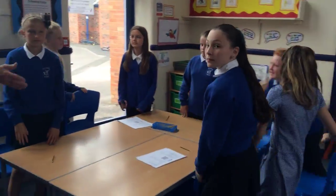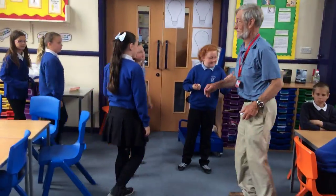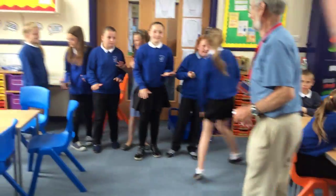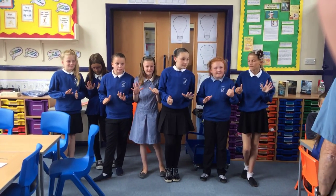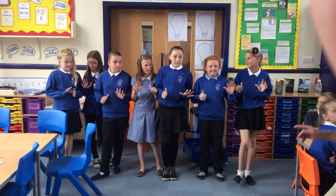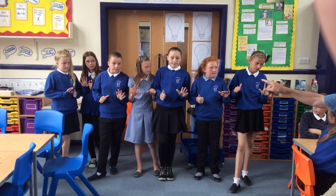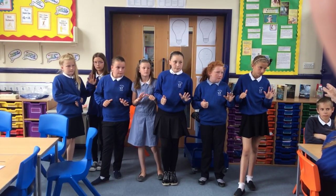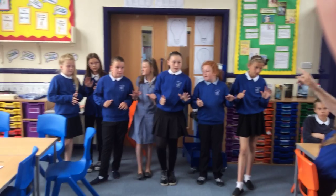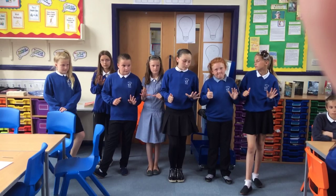Seven sixes. Just get in the line. Let's hold up your fingers. Seven. Seven lots of six — easy to count. Five, ten, fifteen, twenty, twenty-five, thirty, thirty-five, thirty-six, thirty-seven, thirty-eight, thirty-nine, forty-one, forty-two. Seven sixes: forty-two.